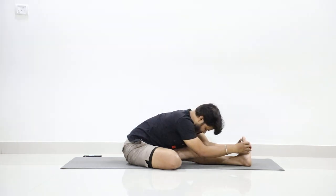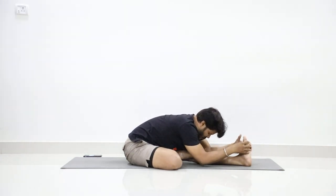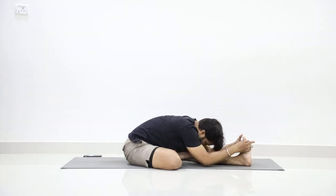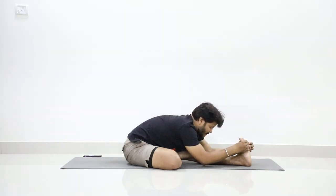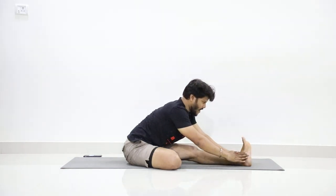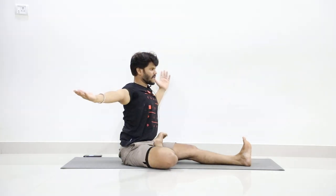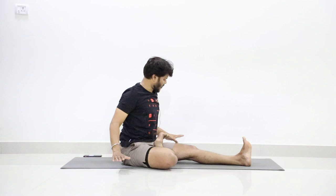Breathe down and hold for ten counts: one, two, three, four, five, six, seven, eight, nine, ten. Now lift your hands up as you inhale. Exhale, bring your hands to shoulder level. Turn your palms down and drop your hands.